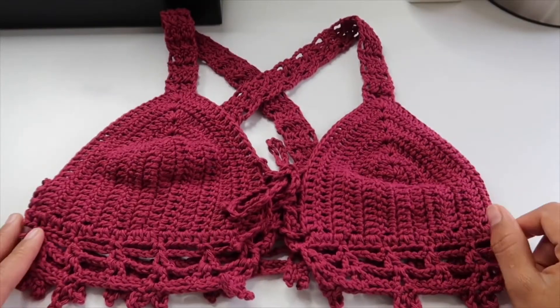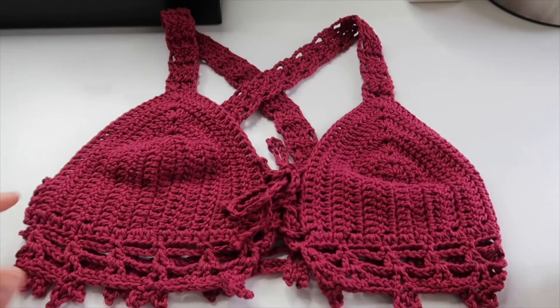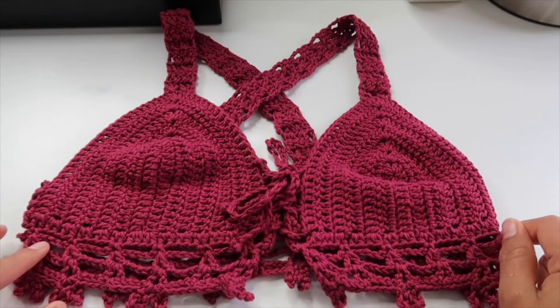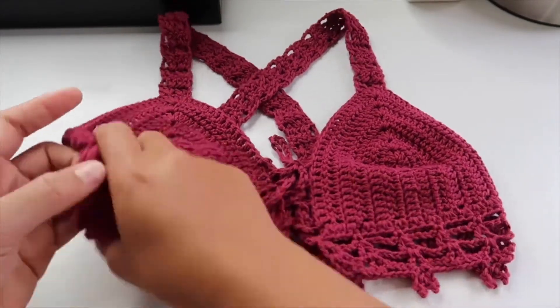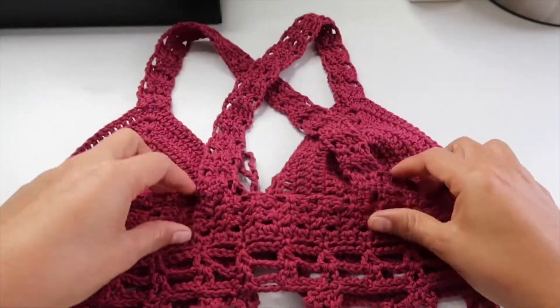Hi everyone, welcome back to my YouTube channel. On today's video I'm going to show you how I made this dream crochet top. This is the front and the back — you can see it's a cross.